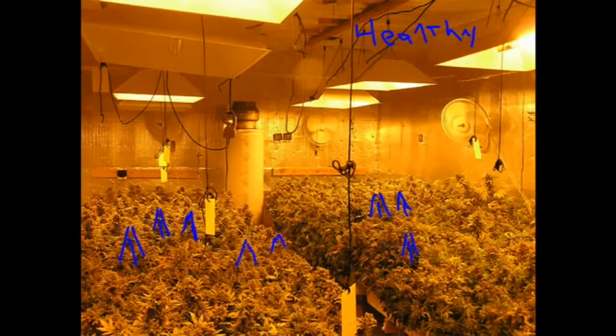Now this deep into flower, her leaves should be yellow and paling. There shouldn't be any nutrients left, and she should be starving. That way your bud won't be so harsh.